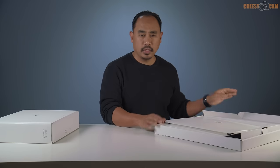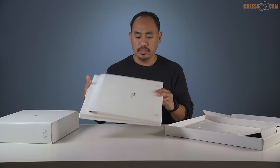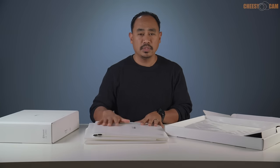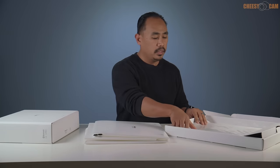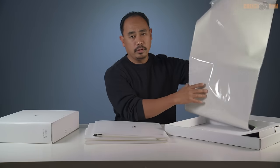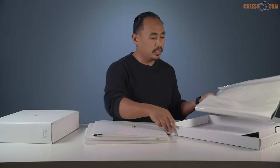Here it is — it's kind of a corrugated plastic board with magnets built in, so it sets up very quickly. You also get a number of colored backdrops: black, green, white, and gray. This box holds it in place via magnets as well.